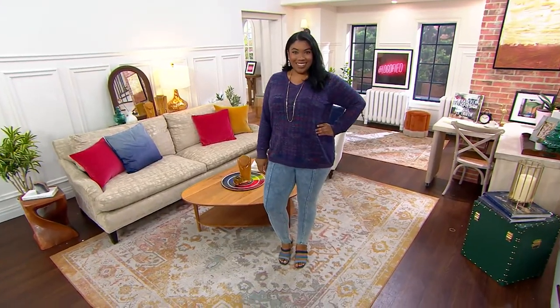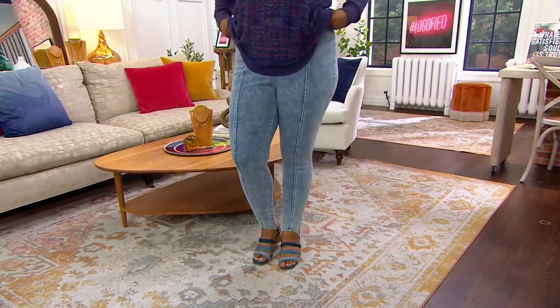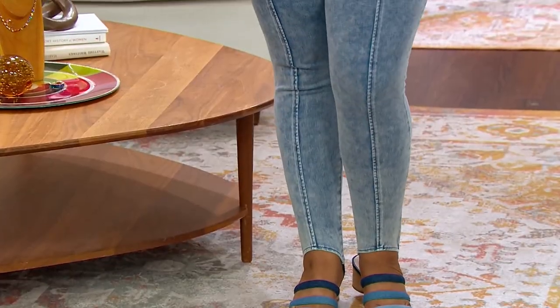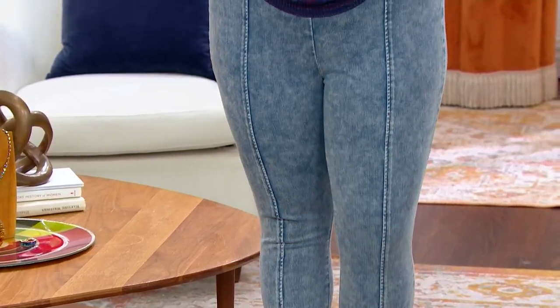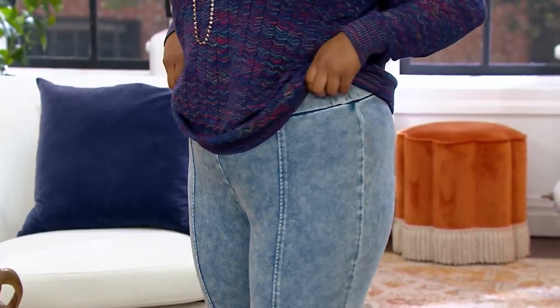How about a new way to do a legging? This is like a throwback — the Stirrup legging is back from Lori. We're offering it in two washes: the medium wash, which truly looks like an acid wash jean.